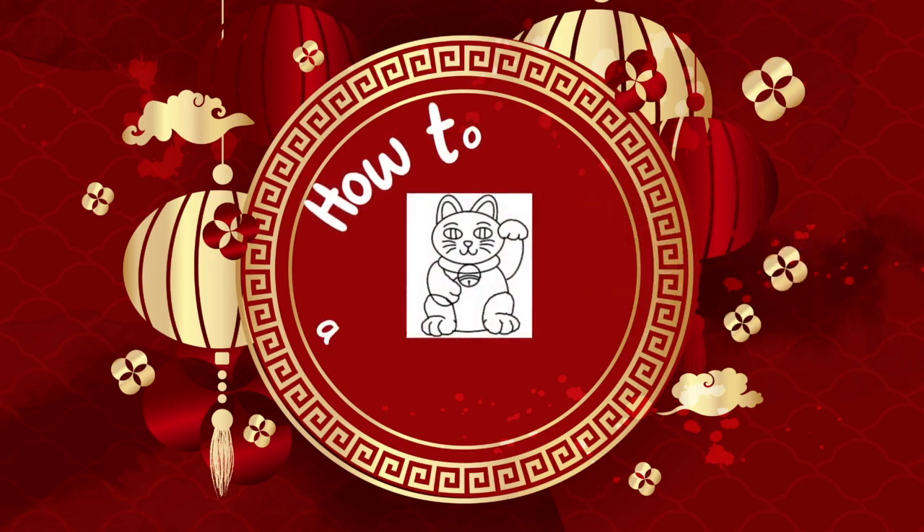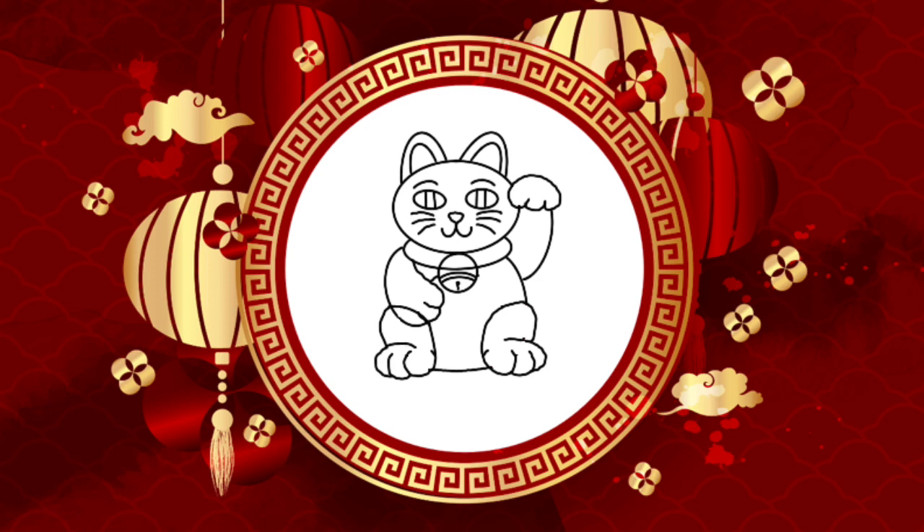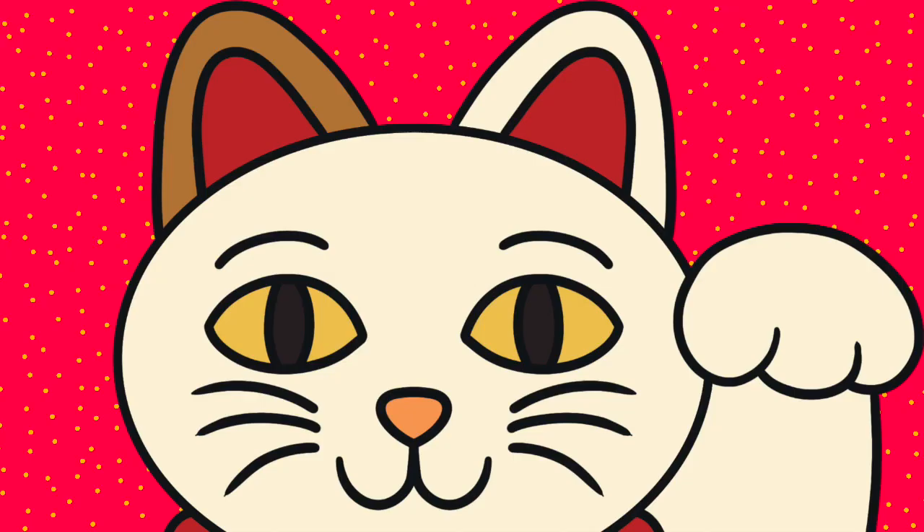Stick around to learn how to draw a lucky cat. The lucky fortune cat is iconic in Chinese culture. The lucky cat is a symbol of wealth, prosperity, and luck. People have them in their homes and businesses to bring them good fortune.